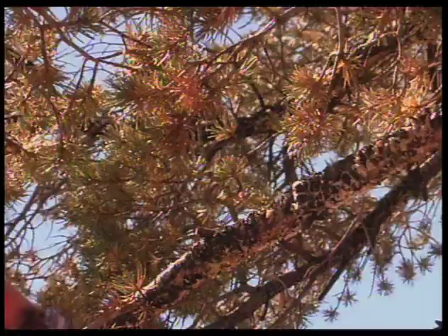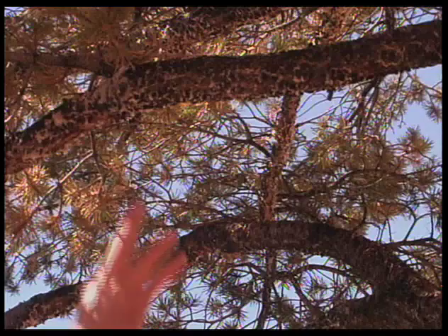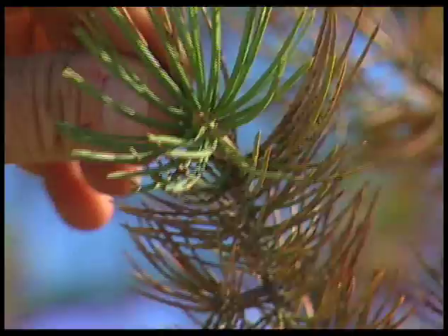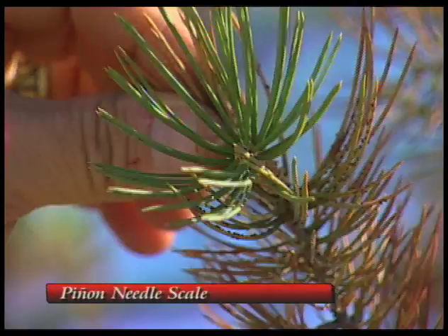Kind of open, sparse foliage. And each year as long as the tree is infested it gets thinner and thinner, so the trees really become noticeable over time, and it tends to be a chronic infestation. Once they get this insect they will tend to have it year after year. The insect we're talking about is the pinon needle scale, and it appears as tiny little black bean-shaped bumps on the two-year-old needles — needles that are two years old at this time of year.